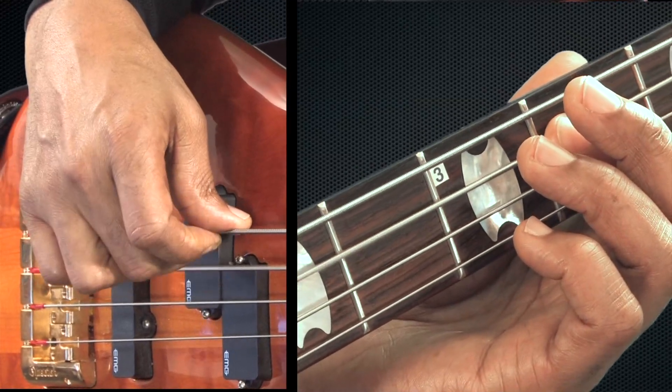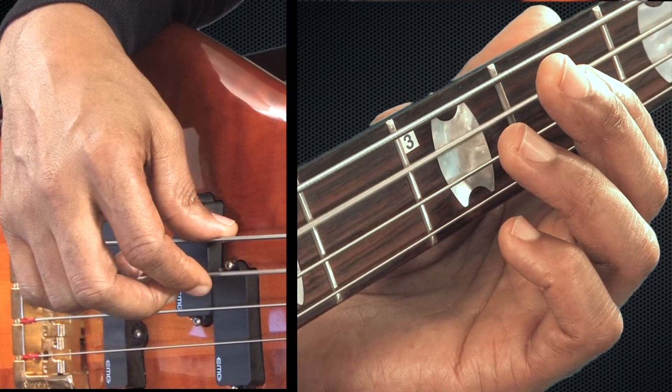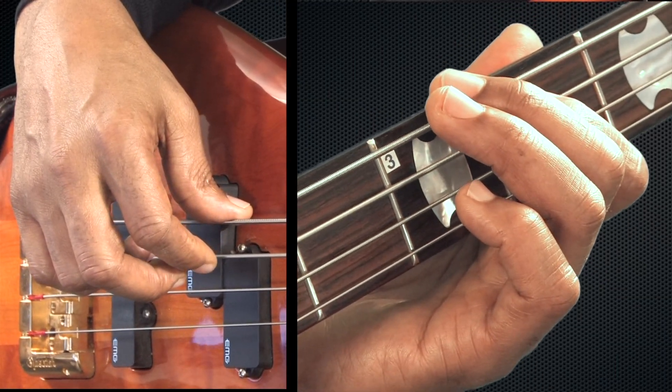Next, we're going to go up to the second fret with my first finger. Hit that twice — one, two — then back to the open A string for three, and then back to the second fret of the A string, first finger. Hit that again.